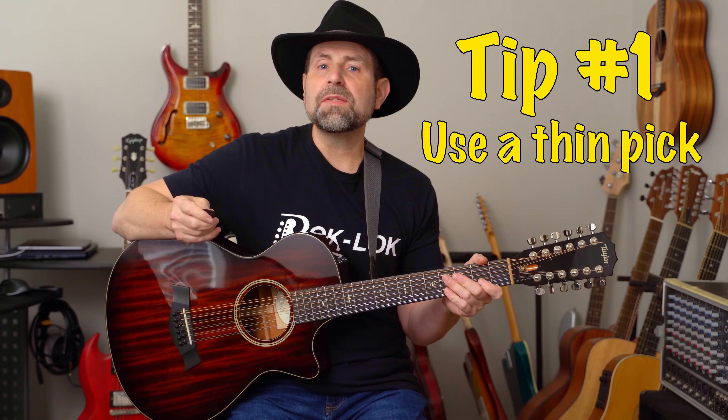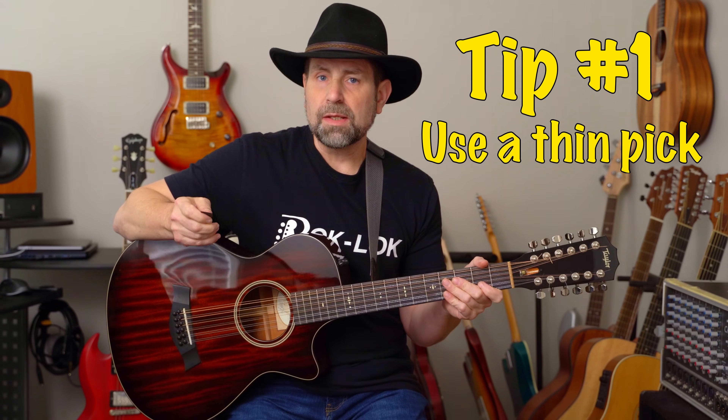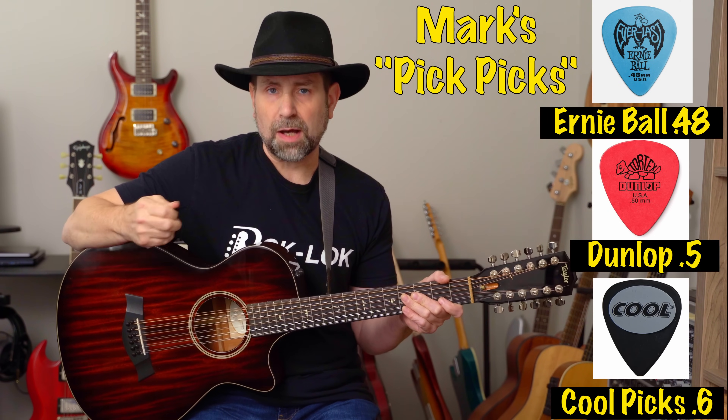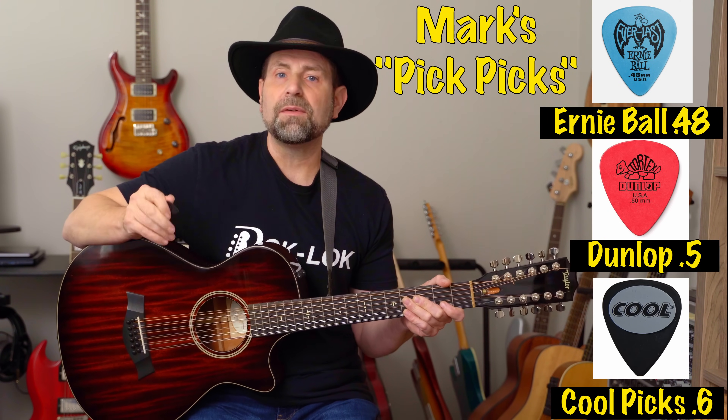Tip number one is use a thin pick. One of the hardest things to do when playing the 12-string is to play all 12 strings. Getting an even strike on the string sets is crucial to bringing the 12-string to life. If you're constantly missing one of the strings when you pick or even when you strum, you might as well just play a 6-string. If you're having this problem, the best and easiest way to fix it is to use a thin pick. The flexibility of a thin pick is ideal for following through, and I promise you'll immediately hear the difference.